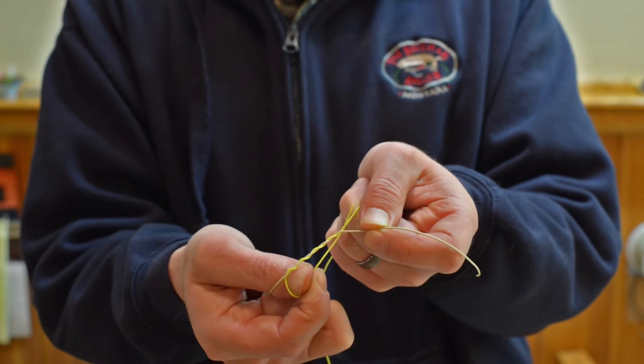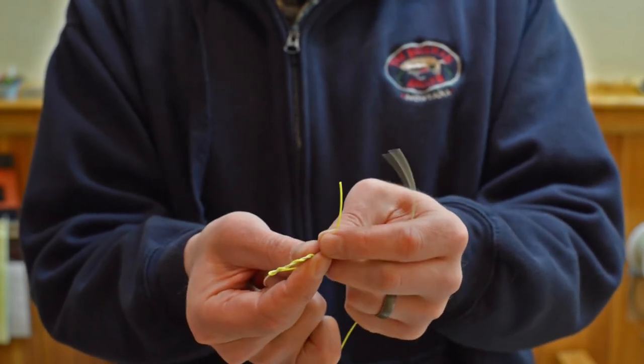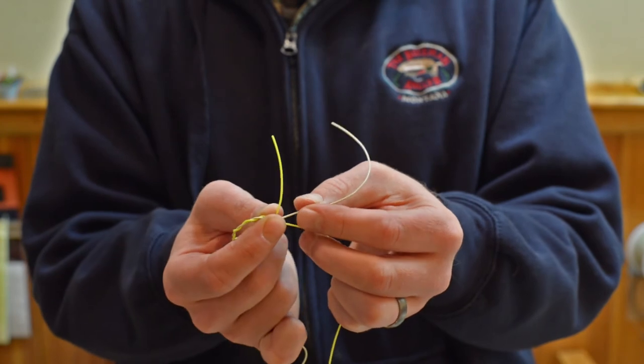Then I'm basically going to take my tag end and slip it up through that crux right there. That's basically your clinch knot there. If you think about it, your blood knot is just going to be two clinch knots together on themselves.